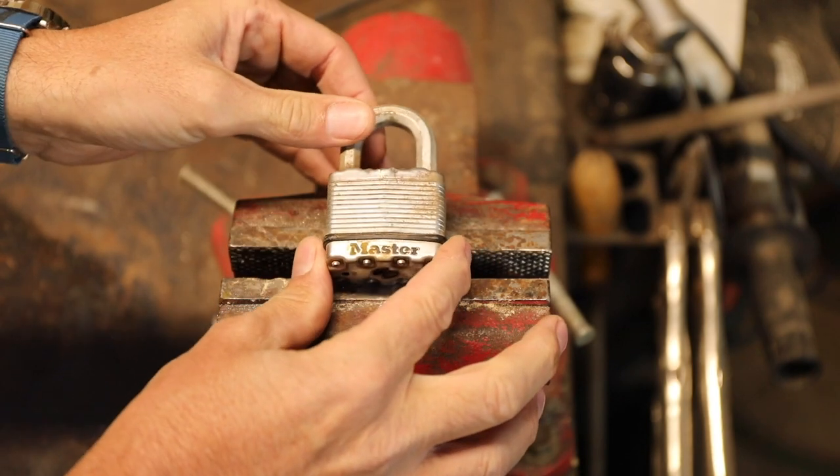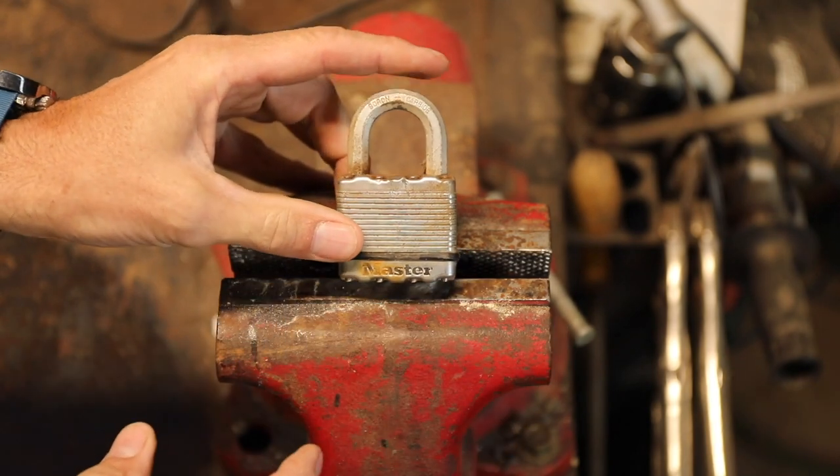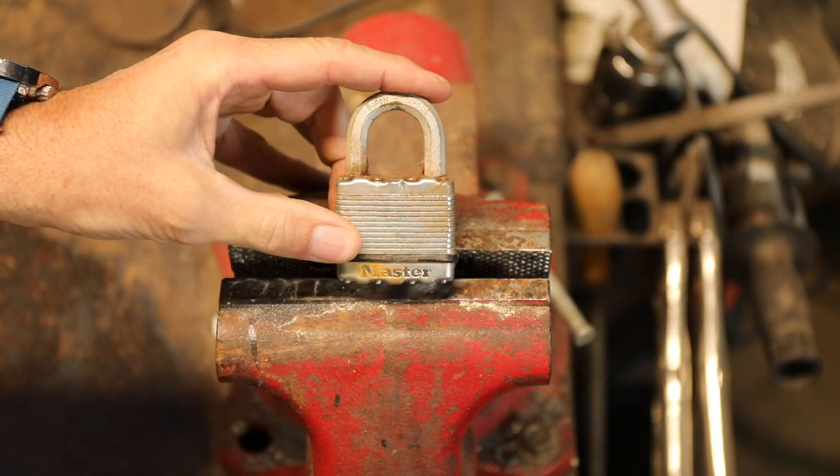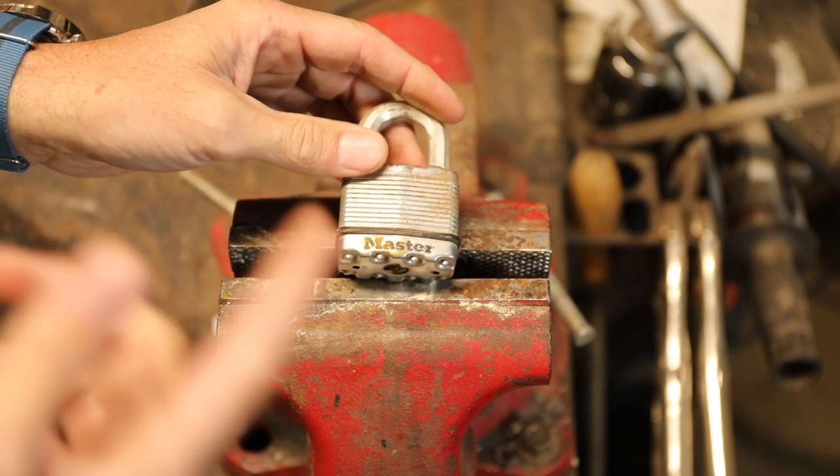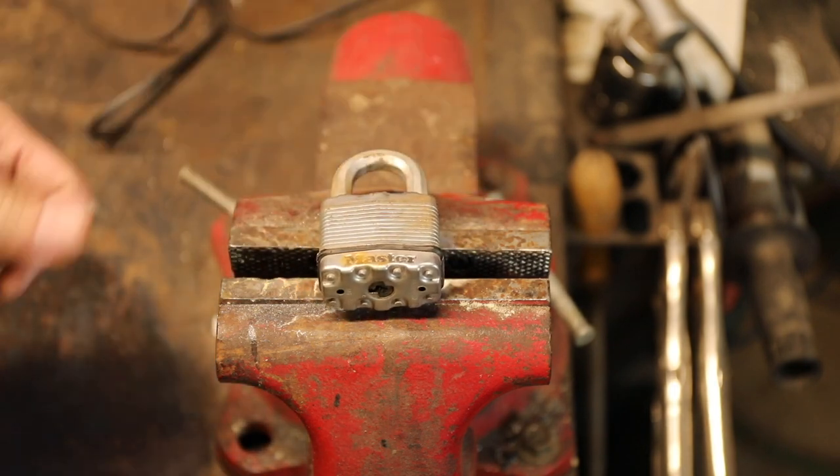This is not a tutorial to instruct thieves. I lost some keys to some padlocks that were on one of my doors and I had to get into it, and I thought I'd share how to quickly and easily get into almost any padlock.